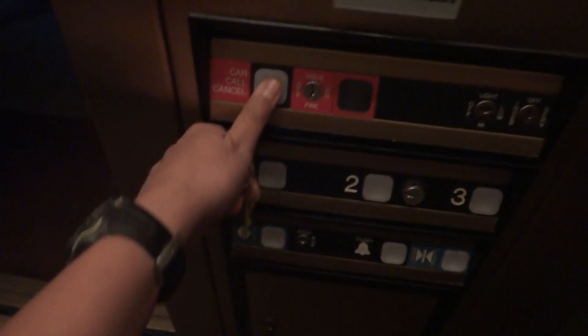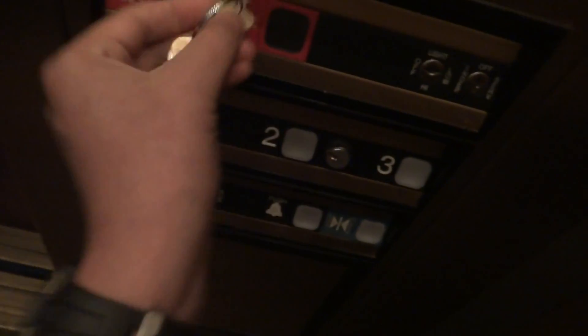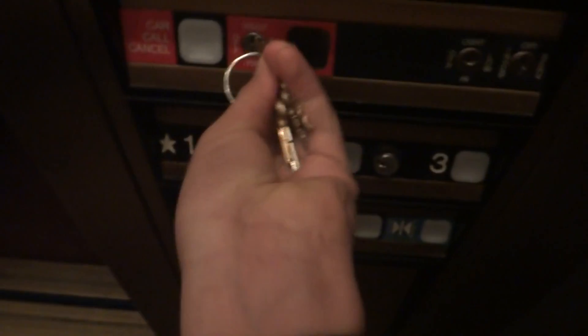The door will not close. Buttons do go for some reason. Stick the key in, back to on, and we will end our demo.